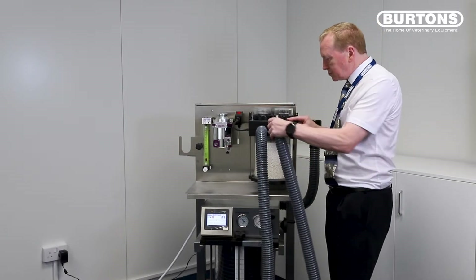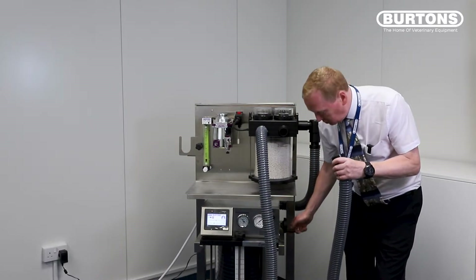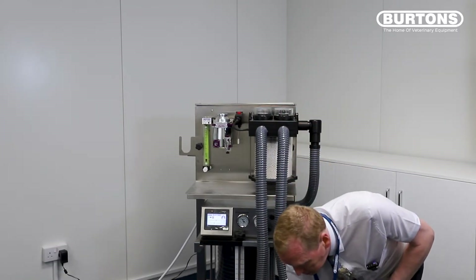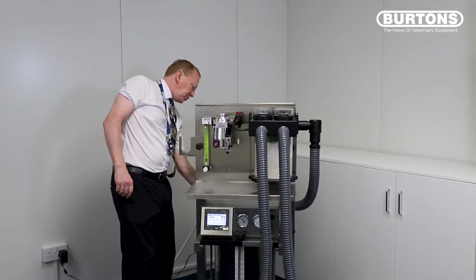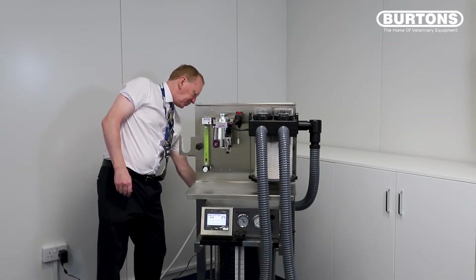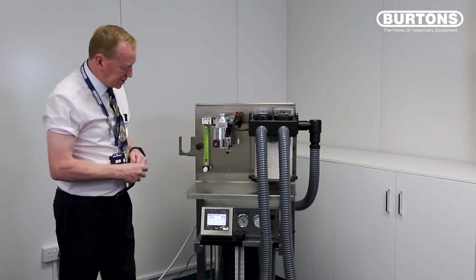So to do that, remove one of the hoses and just drop this lever down — or this little wheel down — until it goes down to the bottom. Once that's done, fit a stopper to the end of the Y-piece, and on the back of the machine where the waste gas comes out, fit a stopper on the 30mm male connector. Now we've got the system sealed.